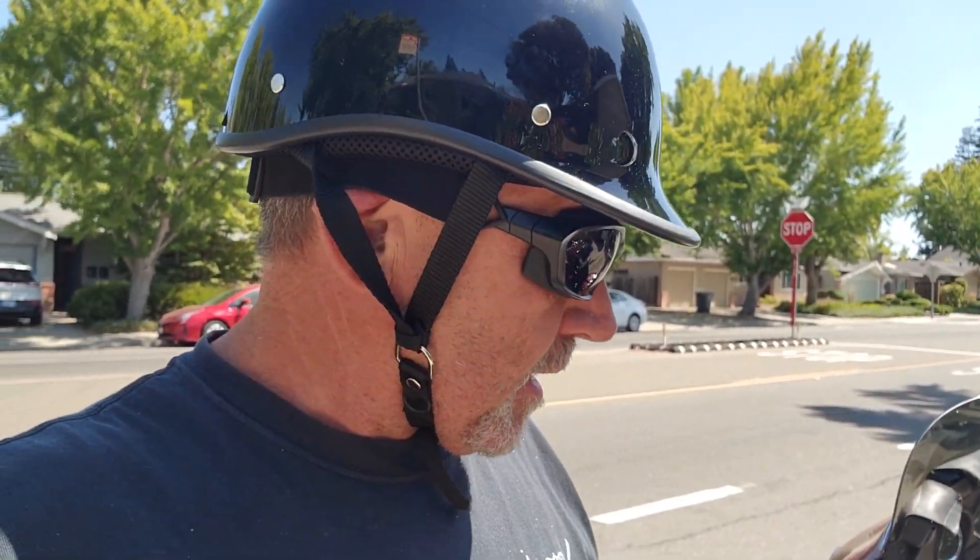Dead cold start. I know warm temperature outside, but dead cold start. Nice idle. Thank you, Thundermax.